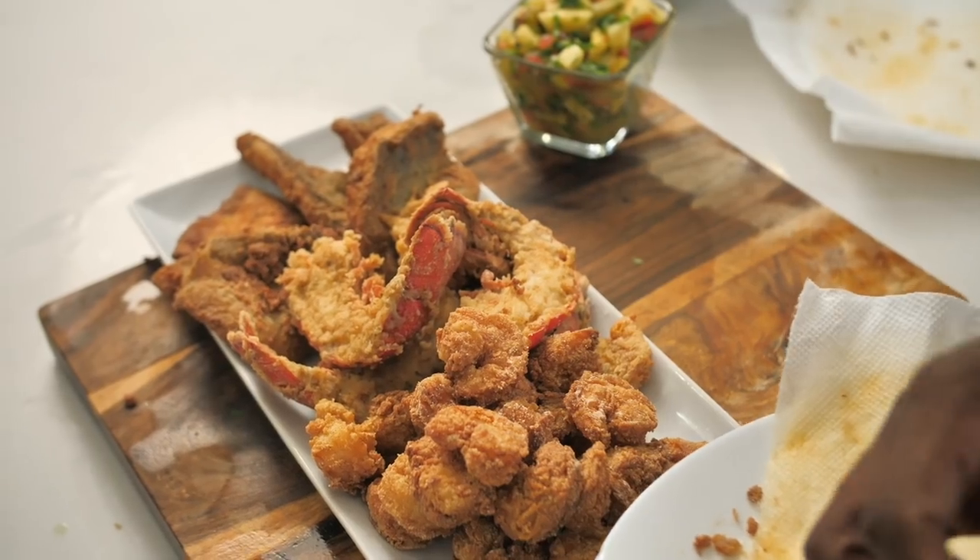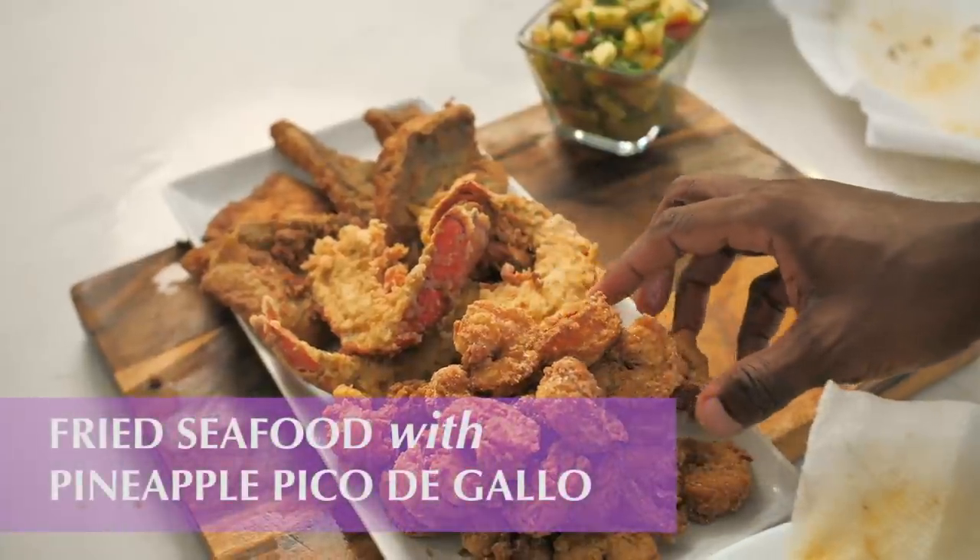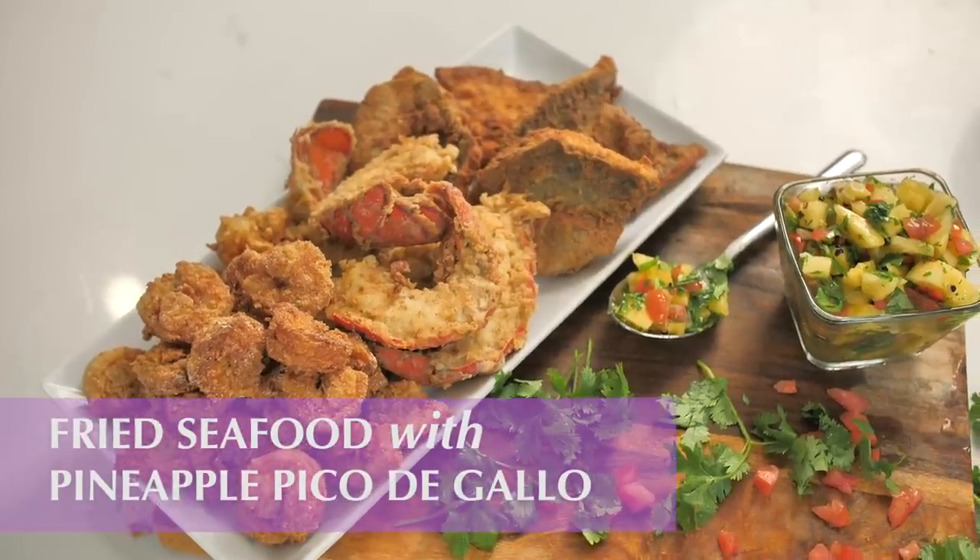Hey, what's up y'all? It's Darius from DariusCooks.TV and I have a question for you. Is there ever a wrong time for seafood? And the answer is absolutely not — there's never a wrong time. So today I'm going to show you one of my favorite ways to fry up a couple of things, and I'm going to show you the most perfect pineapple pico de gallo you've ever seen in your entire life.